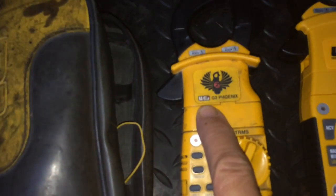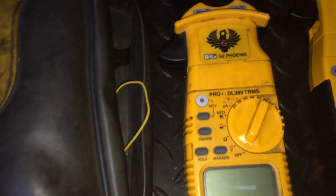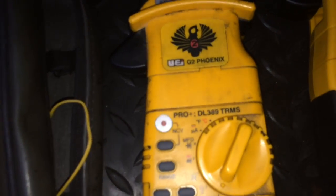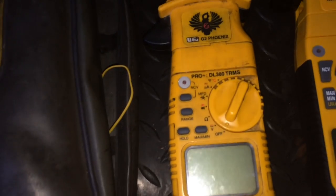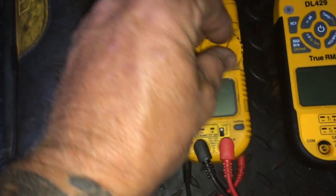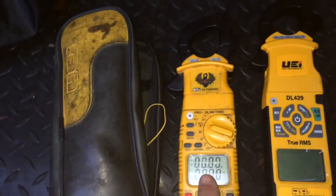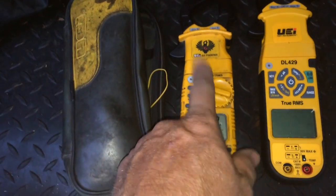This is my old meter. I got it when they first came out — I can't remember how long ago that was, it might have been close to 10 years ago. It was the DL389 True RMS UEI Phoenix G2. There's nothing wrong with this meter. This meter's never had a hiccup, not even once. Love this meter.